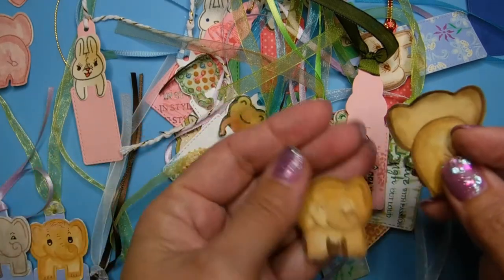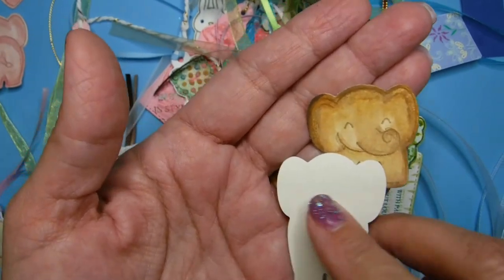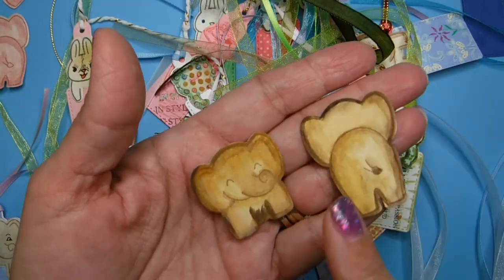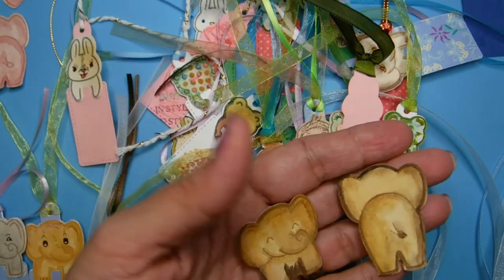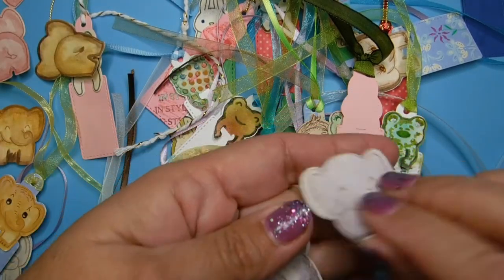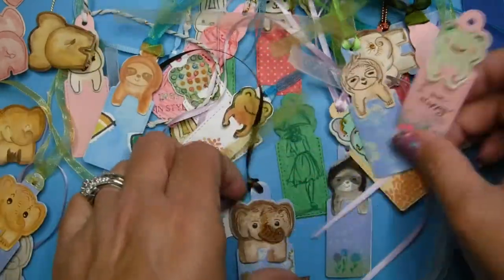Look how cute the shadings are. By the way, this is watercolor on regular cardstock — nothing special — but you want to make sure you don't use a lot of water, just very very little. I have other tutorials on my other videos that'll show you how to watercolor without using too much water. I've even made a purple elephant and he's not done yet — I'm still waiting for them to dry, because you don't want to layer them when they're all wet.